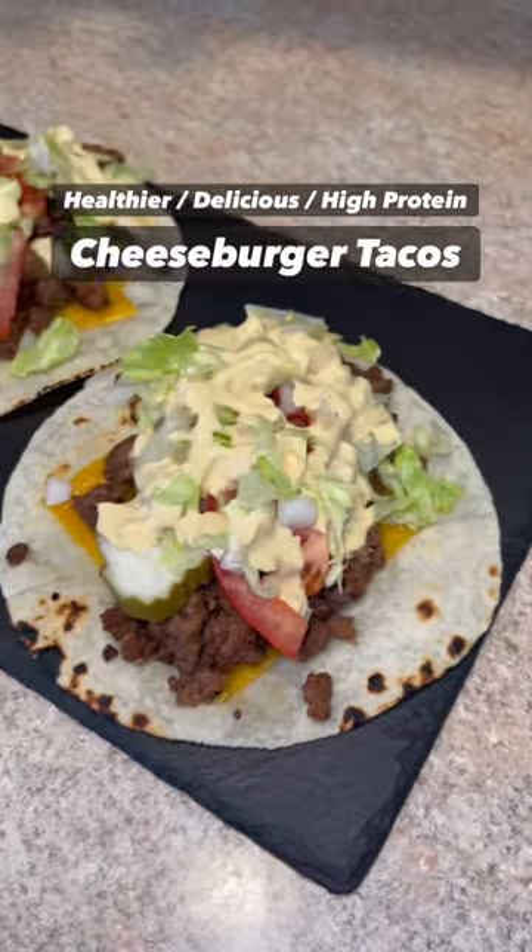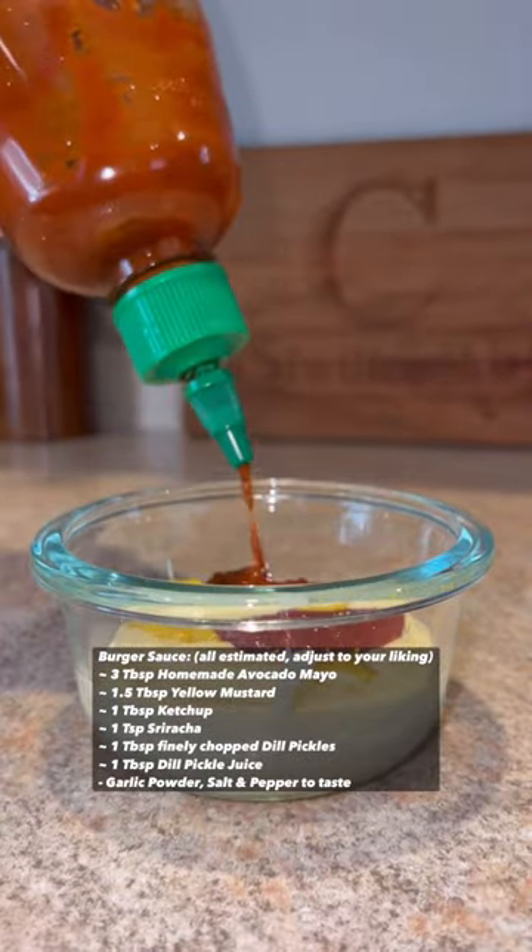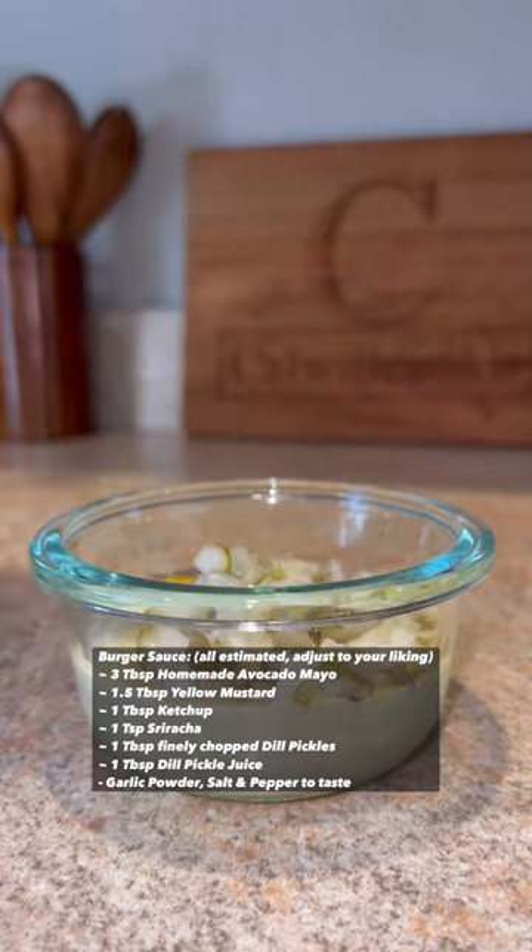It's taco time! What the fuck is wrong with me? I need to be stopped. Combining two of my favorite things into one — burgers and tacos.